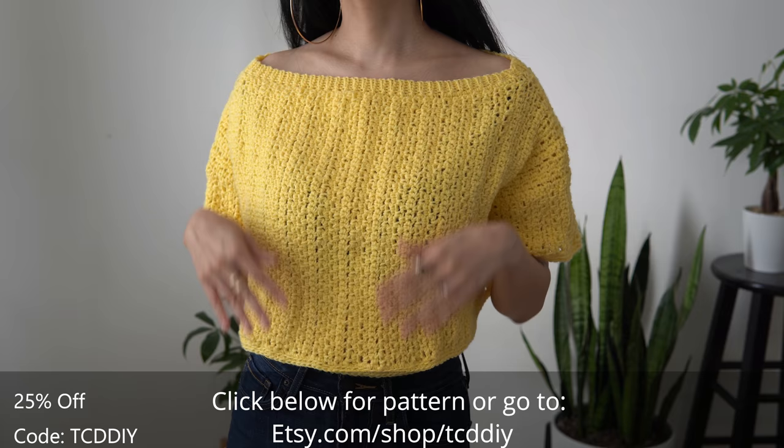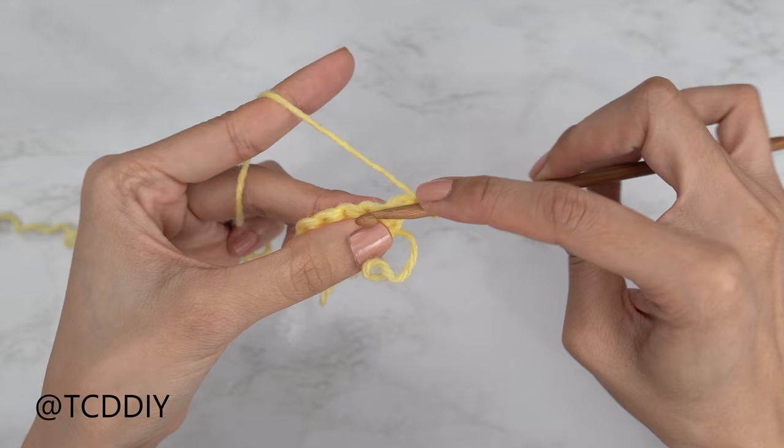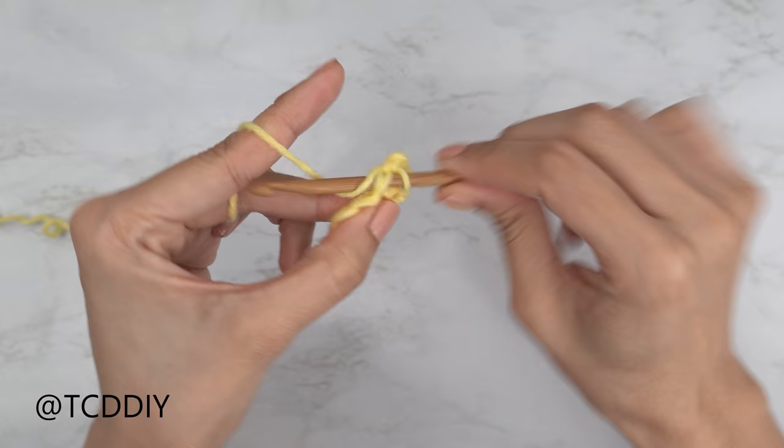We're using two stitches for this project: chain, slip stitch, and single crochet. This tutorial is a size small but you can adjust it for your size — we explain how to in the video. Let's get started.